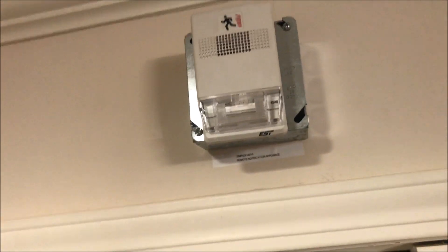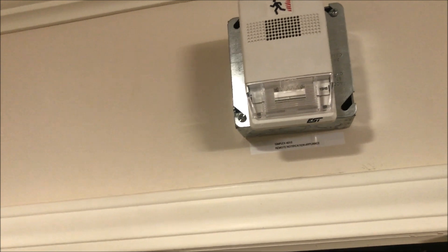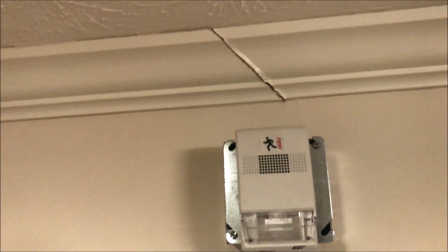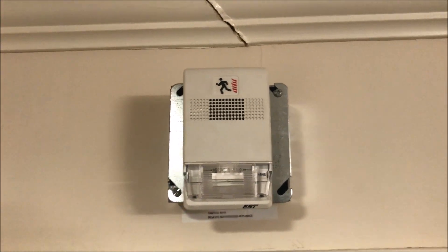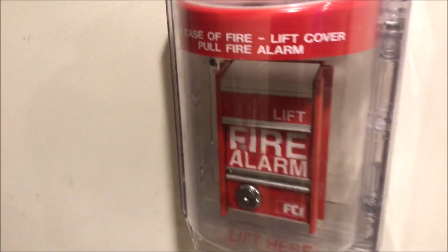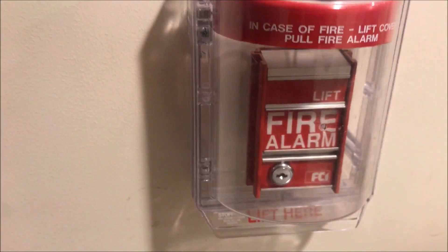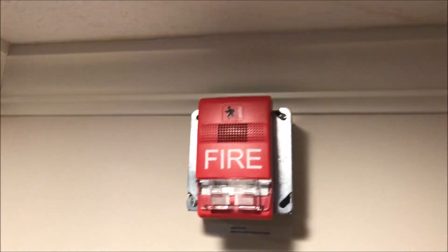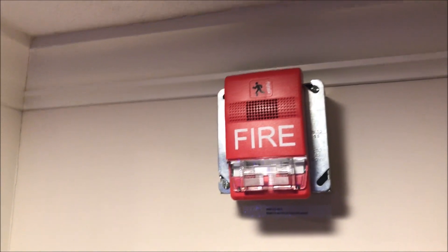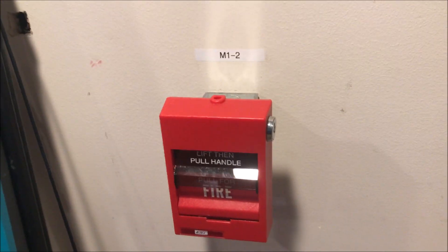This one is the GL-HV15 — 15 candela horn strobe. This will also be doing code 3 mechanical horn. Coming all the way down here under the stopper with the horn turned off and locked off so it won't go off this time is the FCI MS2. Keeping coming around over here is another Edwards Genesis in red — this is the multi candela horn strobe.